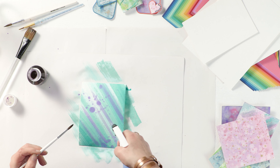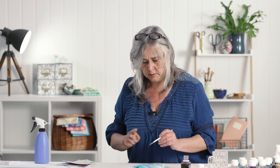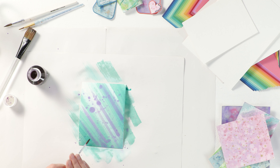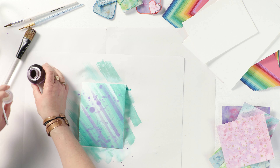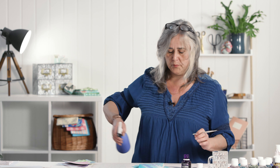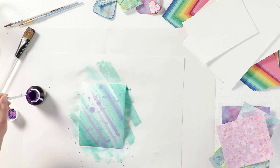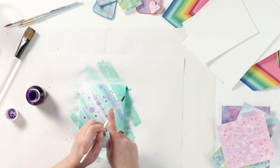I'm going to spritz the whole thing again to make sure it's nice and wet. I'm going to use a dark purple, but again I'm going to spritz it because I really want this colour to spread and I'd quite like it to run.